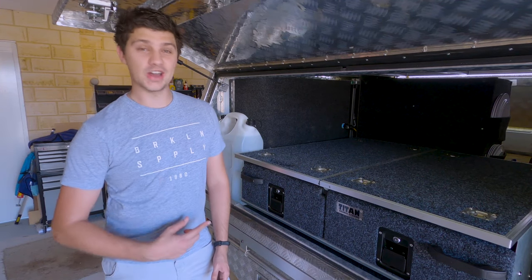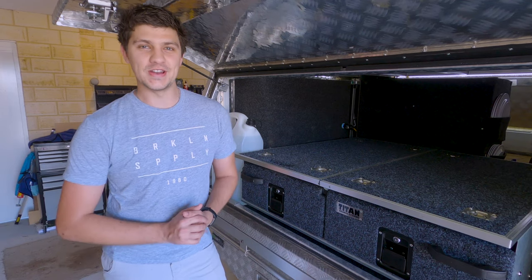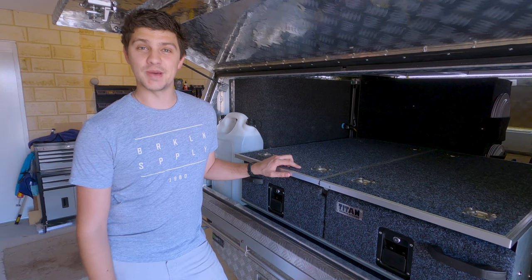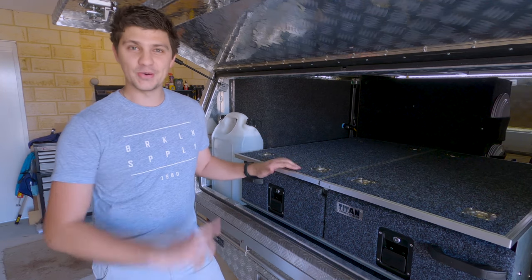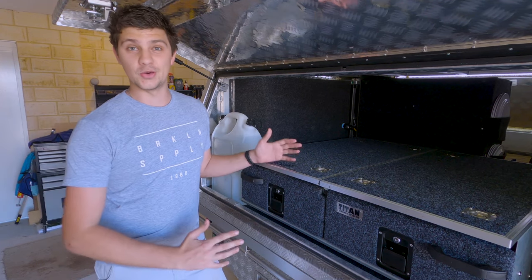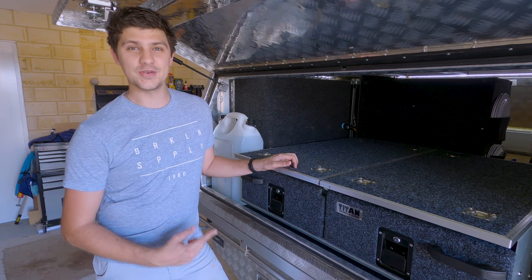If you were to ask me if I'd buy these Titan drawers again, my answer would be no. In fact, in a recent video I actually highlighted these Titan drawers as one of the main things I'd change in my canopy setup. But that's not the whole story, because I wasn't just picking on these poor Titan drawers — I was saying that if I had my time again, I wouldn't have bothered putting drawers in at all. So, putting that aside, what are these budget Supercenter drawers like for the money?